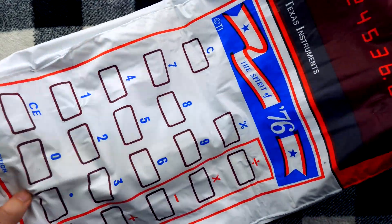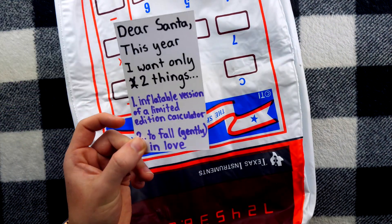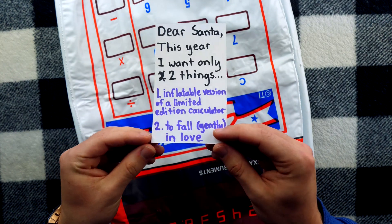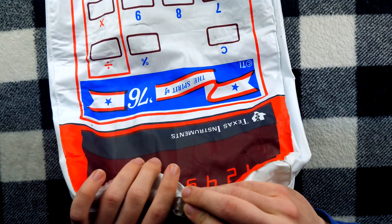It holds air, too. This is good as new. I can inflate it for you right here, right now. I put number two on my list — I thought number one was completely outlandish. So obviously, you know, what's my mouth going to be doing on Christmas Day? Maybe some smooching? What am I going to be smooching? I'm going to be smooching the nozzle on a calculator balloon.